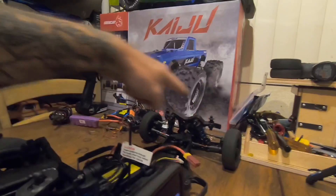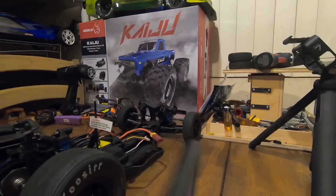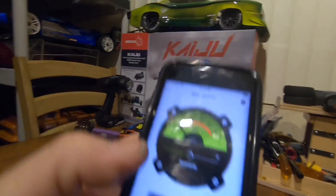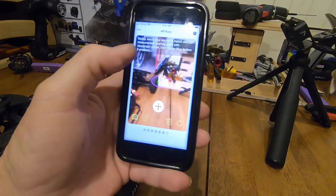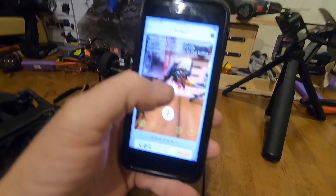I can also set toe with it and I'll show you that real quick. I go to this screen here and you see that green dot in the center — I'm going to pick a point and then measure using a string and pick another point. Watch this.